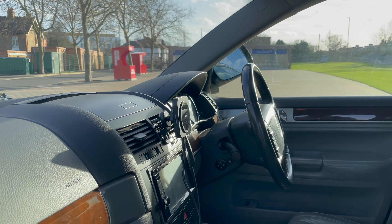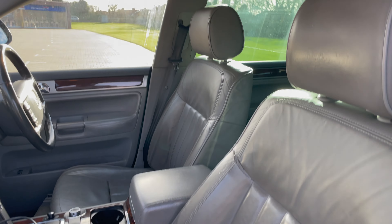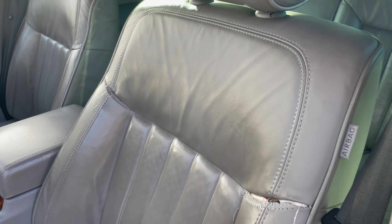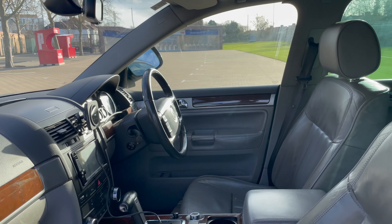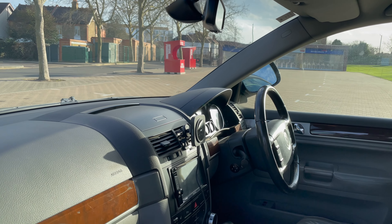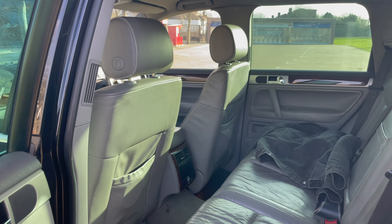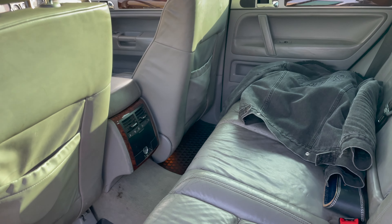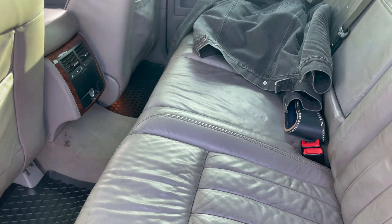Let's have a look inside. This one is specced quite well — it's got full electric seats for both the passenger and driver, and you can adjust the steering wheel electrically, which you don't see on many cars. You've got these quite nice leather seats, which are very comfortable and still in quite good nick. There's one little rip but it's not too bad, and you've got a wood grain trim which really suits this vehicle. The dark grey is quite nice as well.